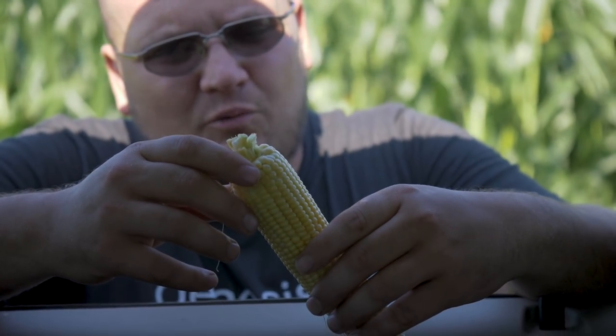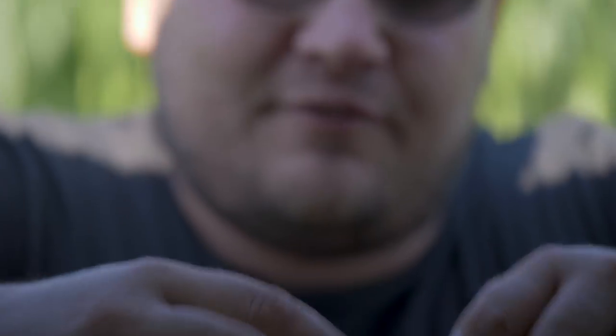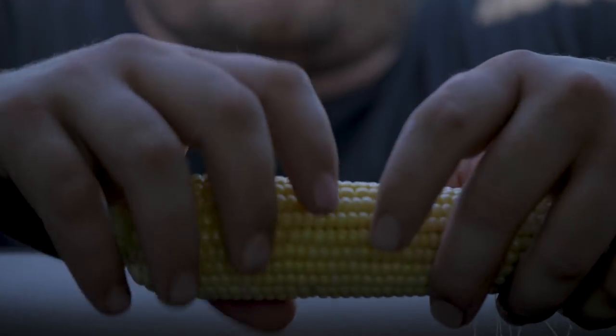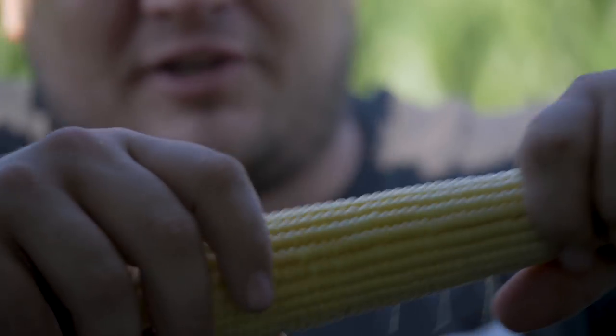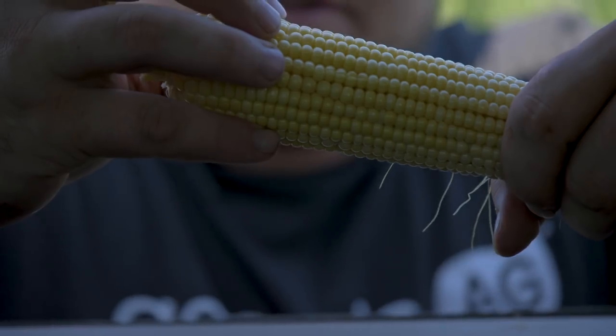You can say, well, the kernels are smaller. But in this case, the kernels are going to build out. So on a 16 where they fill the gaps and then come out, the 20 where the gaps are already filled, they're just going to come out. So when you look at something like this and say 16 around, 20 around, what's it matter? They're the same size right now. Well, what you're going to find is later in the season, this 20 will more than likely have built more out.